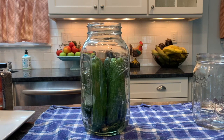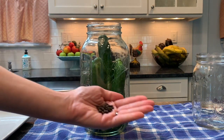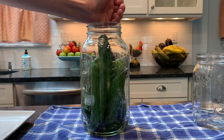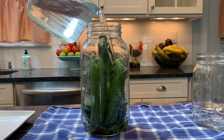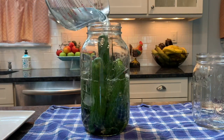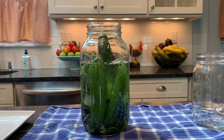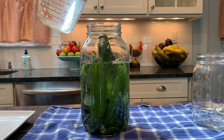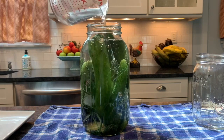So I stuffed the mason jar with cucumbers, topped it off with a handful of peppercorns, and then I add the salted water. The ratio for the water and salt is one and a half teaspoons of fine sea salt per cup of water. Make sure that you buy uniodized fine sea salt. The iodine in iodized table salt will also prevent the fermentation process.